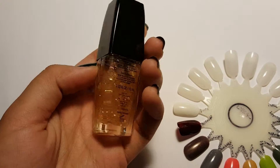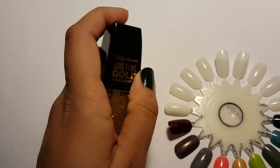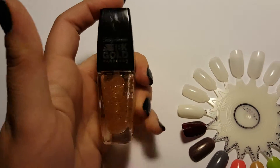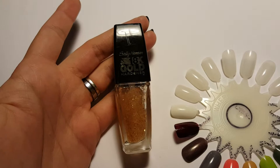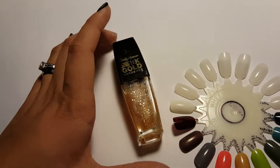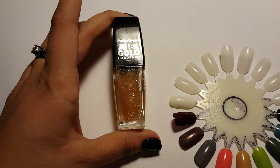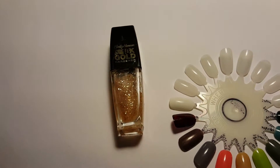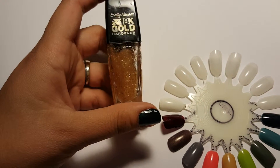I used this for about a month to see if it had any effect at all, and not really. It wasn't any kind of superb base coat — it really didn't make my nail polish last longer. It chipped pretty fast, just as fast as without it.